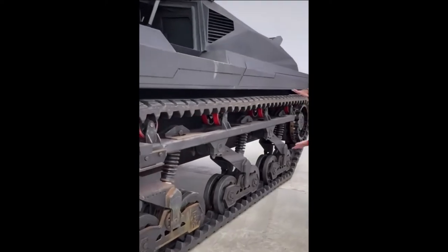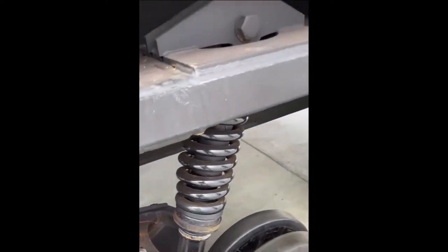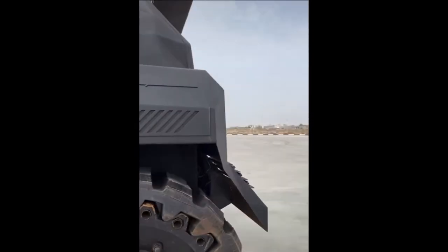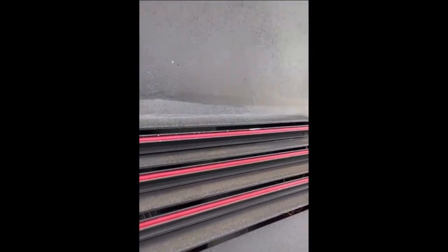It can actually absorb any impact, with a bed liner paint job rug all around. And these are the tail lights — super thin tail lights for such an aggressive vehicle.